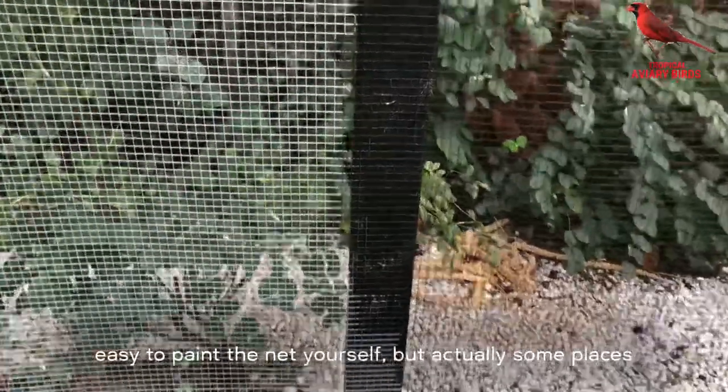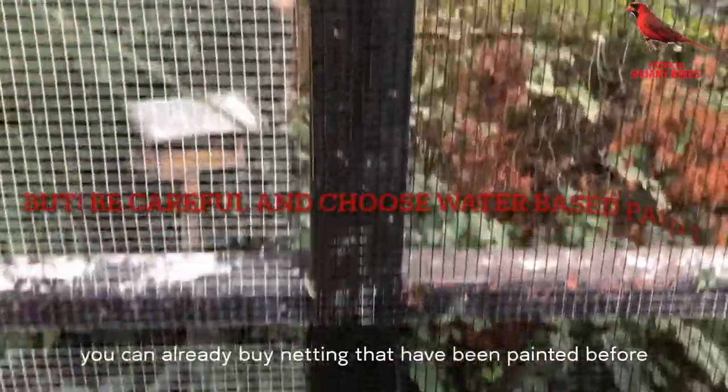It's very easy to paint the net yourself, but actually some places you can already buy net that's been painted beforehand.